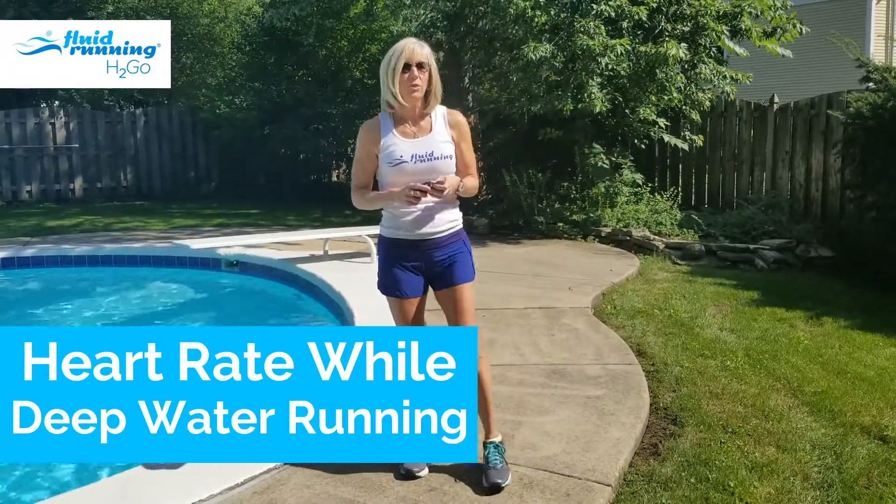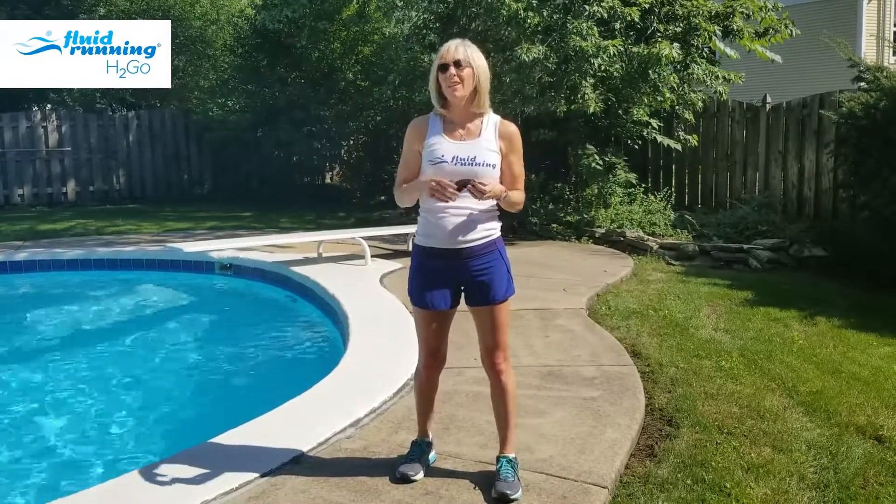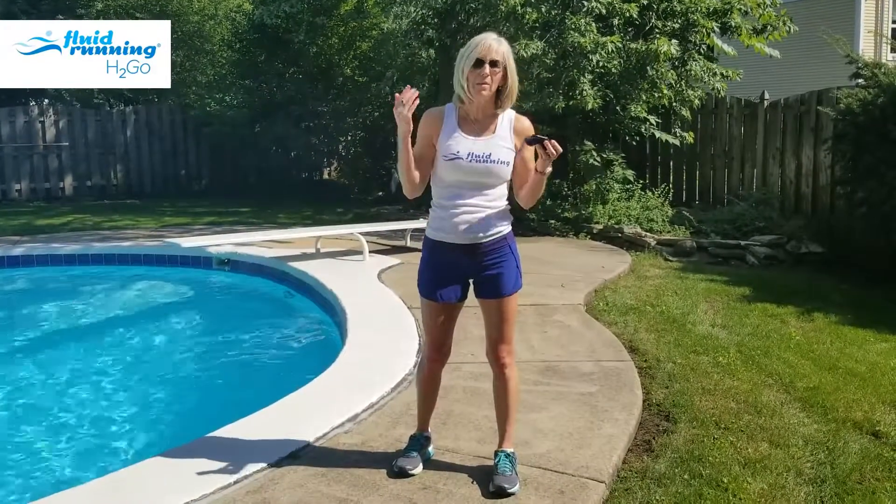Hi guys, I am talking to you today about heart rates and specifically your heart rate when you are running in the deep water. A lot of people will say, athletes especially, oh I tried that I couldn't get my heart rate up. Well let me explain it to you.